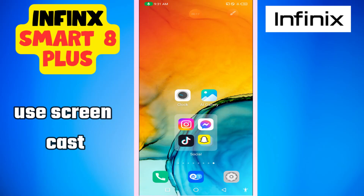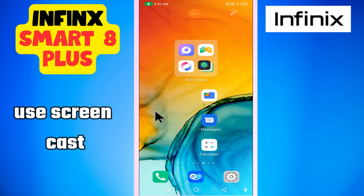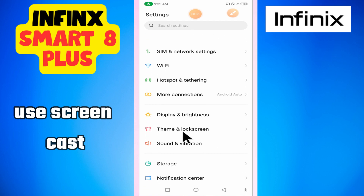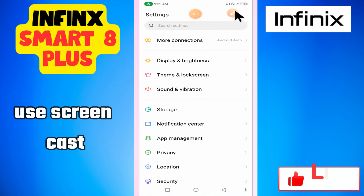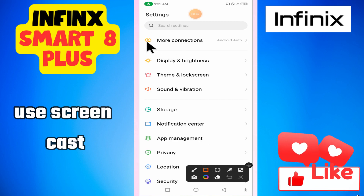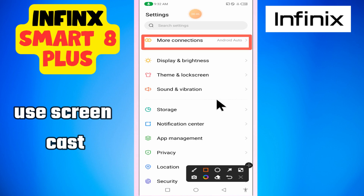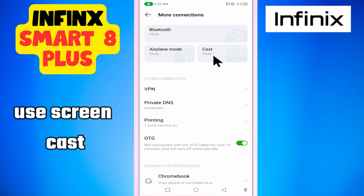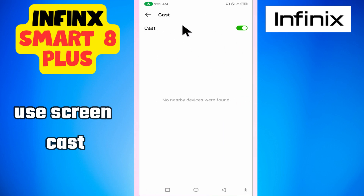Hi everyone, in this video I will show you how to use the screen cast or the screen mirroring in Infinix Smart 8 Plus. I will tell you all the steps in this video — what you have to do is follow the steps to learn. If you're new here, don't forget to subscribe. Now let's watch it.